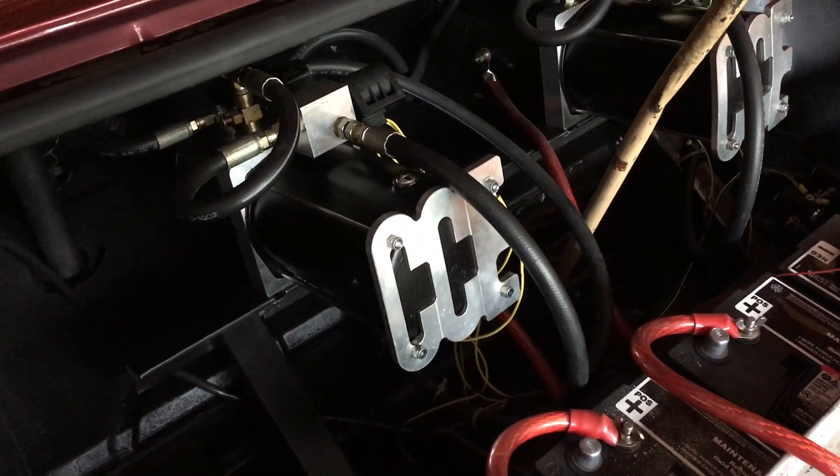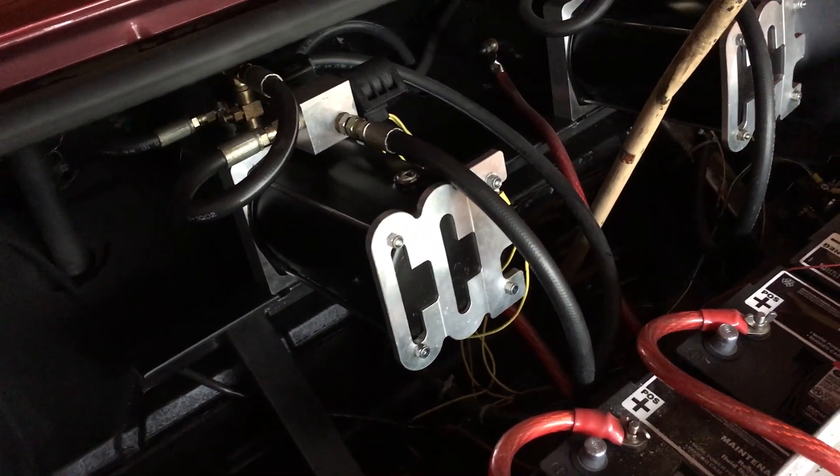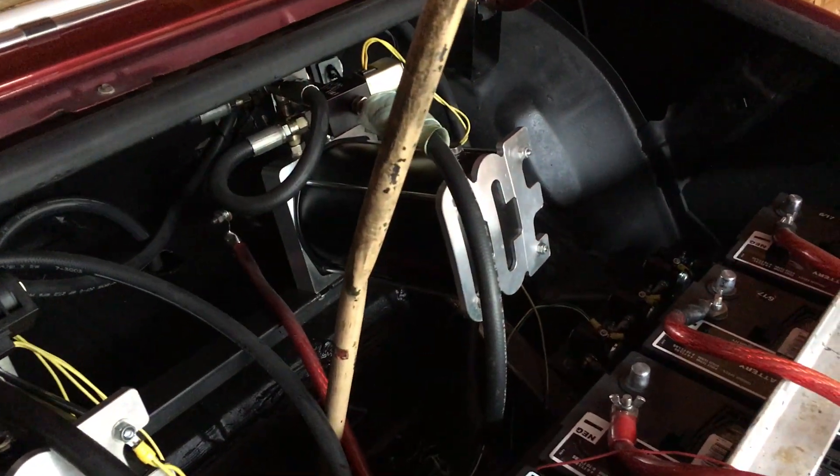The pumps are CCE brand — one for the front, one for the back.